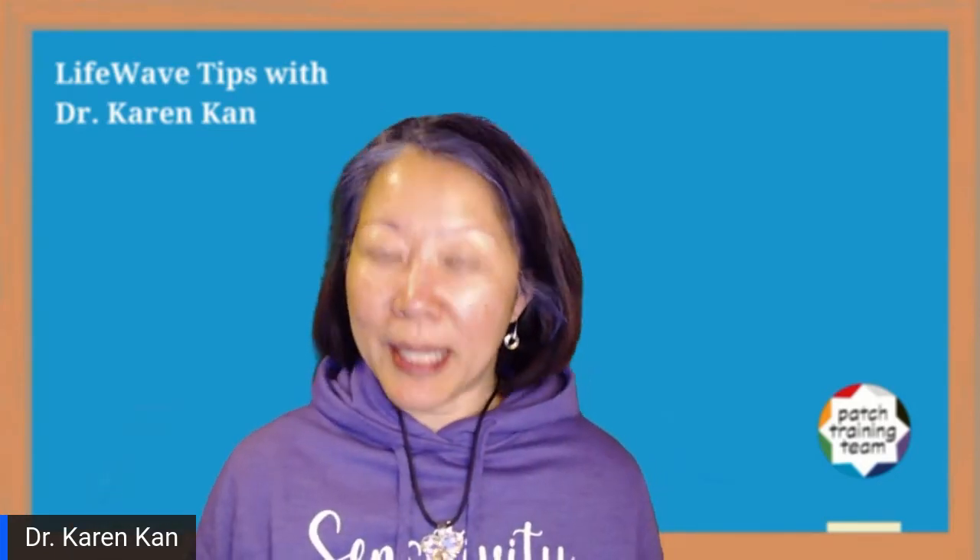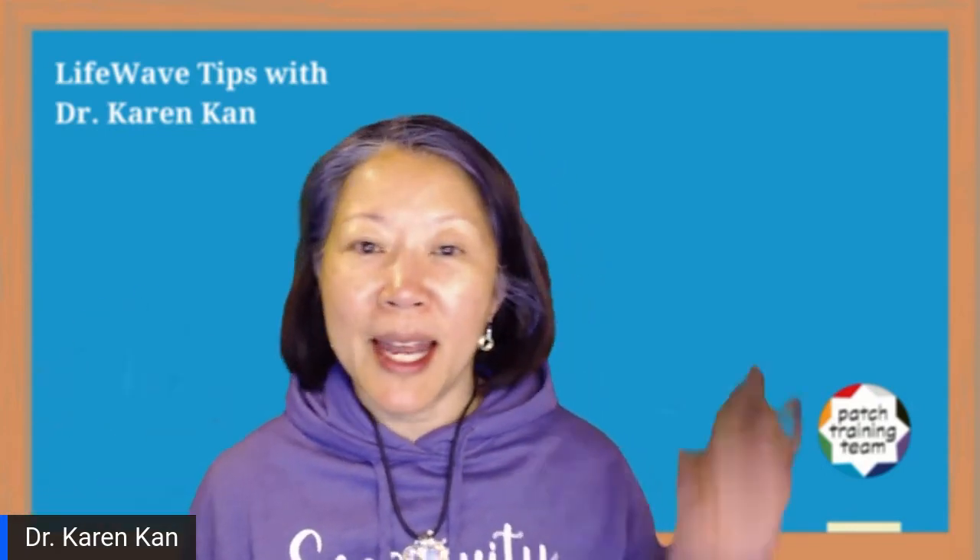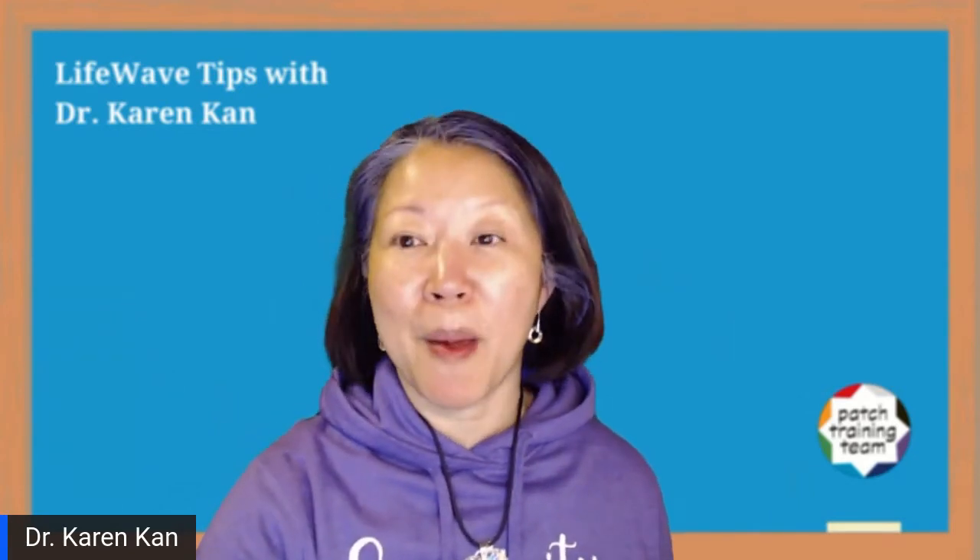So we're going to use these. The Eon goes on the right-hand side of the body — that's my right side. The SP6 goes on the left-hand side. Just remember that.